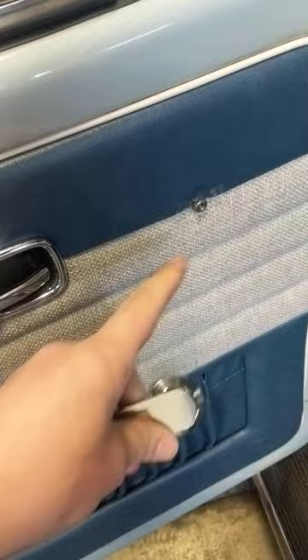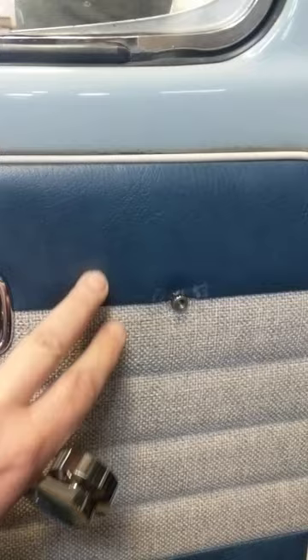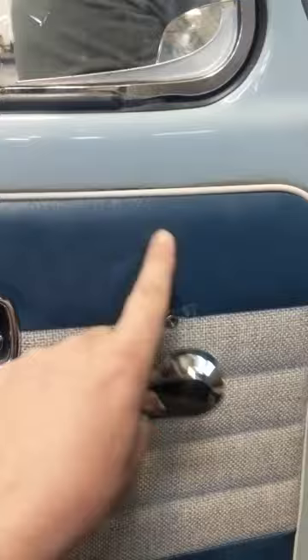The problem is the custom door panel is too thick. So when you wind it around, you start making a mark in the door panel, and we don't want to do that.